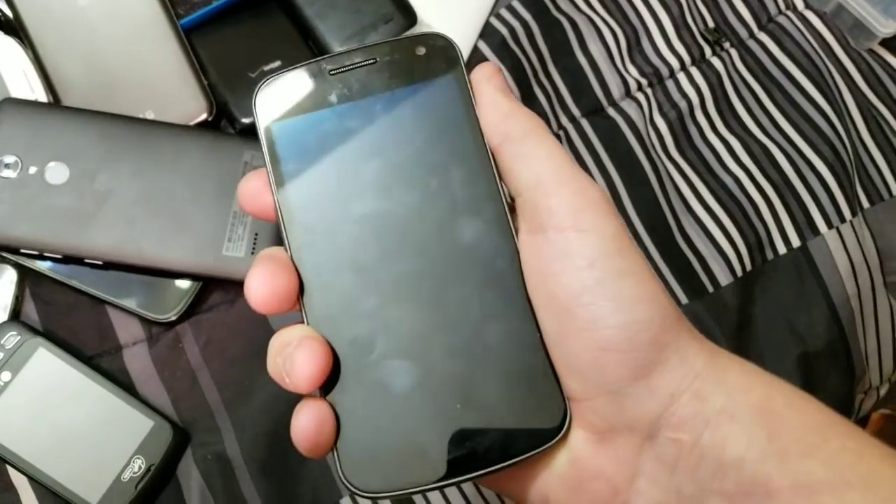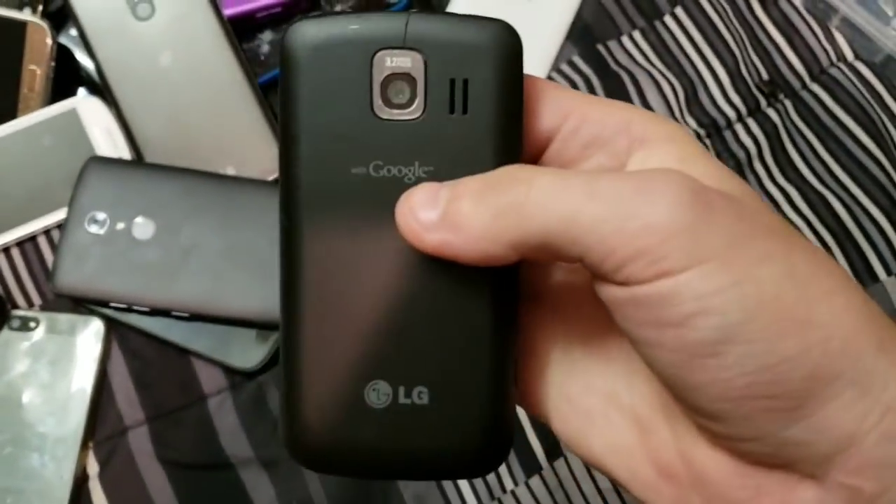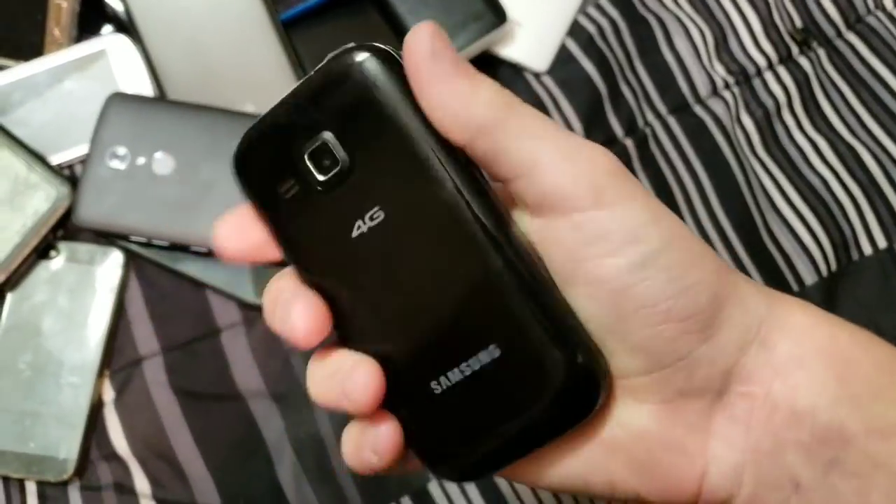Here's a Galaxy Nexus — out of battery. Here is an LG Optimus V. Here's a Samsung Galaxy something — don't remember.